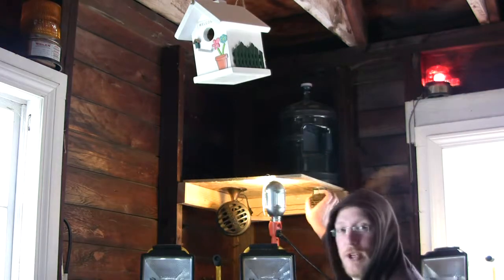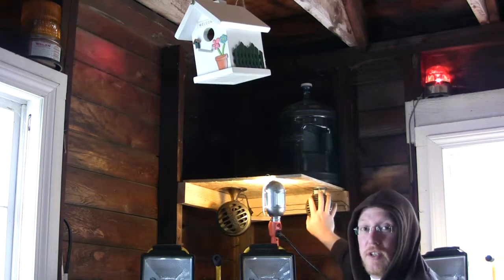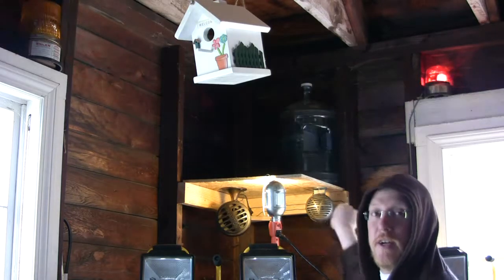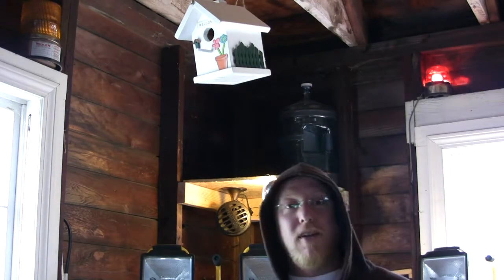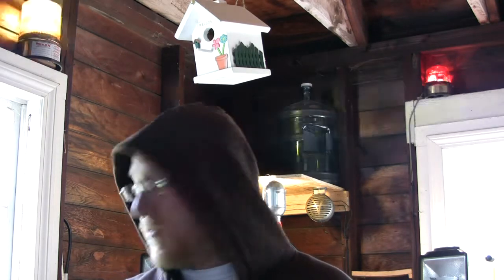I have two old fire engine sirens here, one smaller and one larger. The larger one you can hear anywhere in the town; the smaller one you can only hear a couple blocks away. I'm going to give you a little taste of what they sound like, so first here's the smaller of the two.